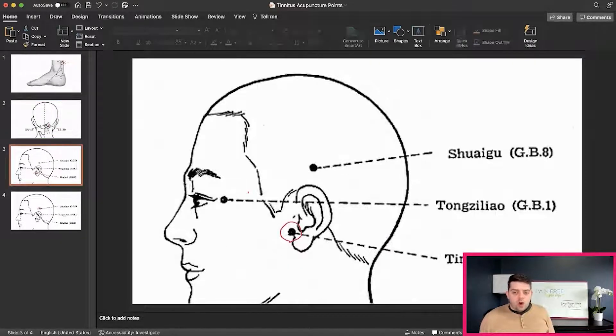Next, we're going to do Gallbladder Two. This is right here near the ear — you just feel that gap right there, and you're done. It's just a nice five-minute treatment on each side. This is probably the easiest point to find out of all the ones for tinnitus.